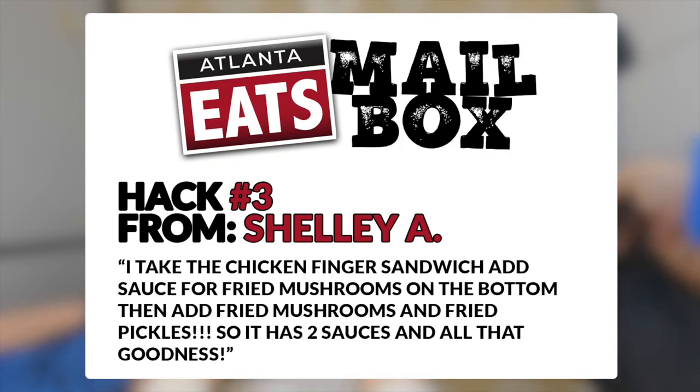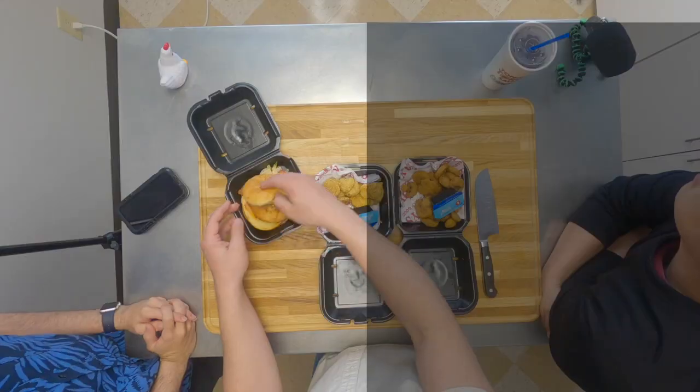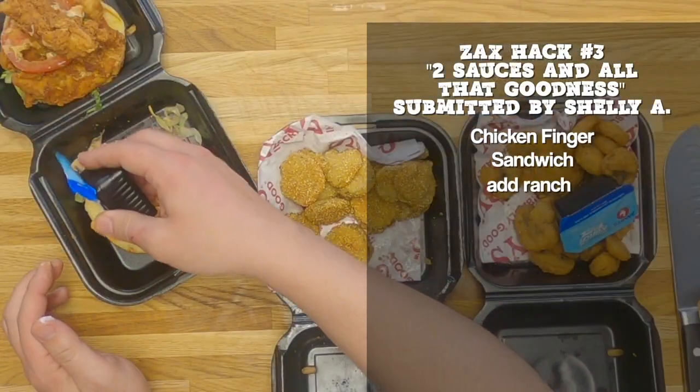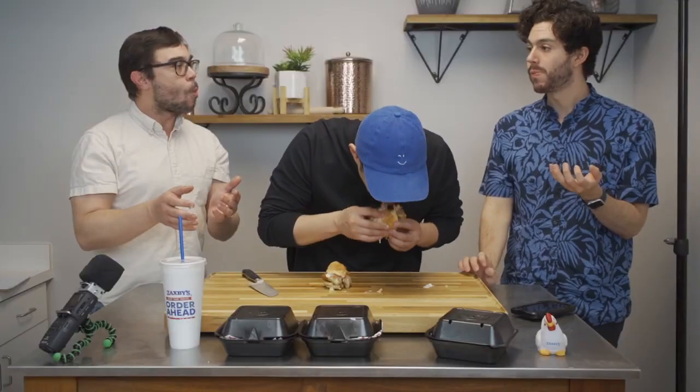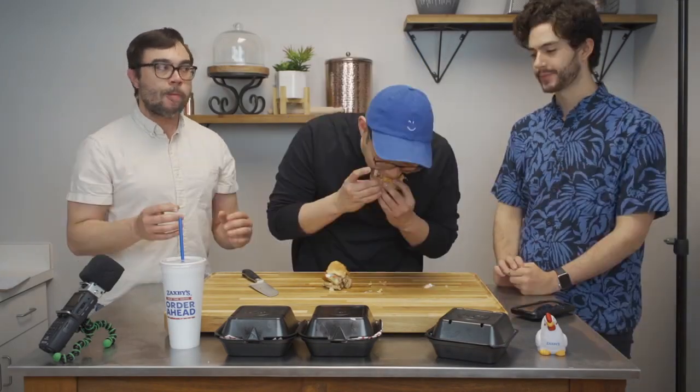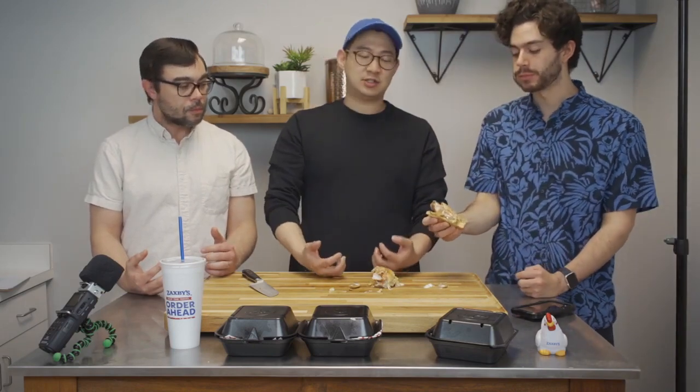Number three. I take the chicken finger sandwich, add sauce for fried mushrooms on the bottom, then add fried mushrooms and fried pickles — so it adds two sauces and all that goodness. We're using all three — the ranch sauces — and the sandwich. That one works for me, it goes really well. And it's so much food: not only do you have the sandwich, but you still have a side of pickles and a side of mushrooms. It's a good, hearty sandwich with different textures and well-balanced taste.